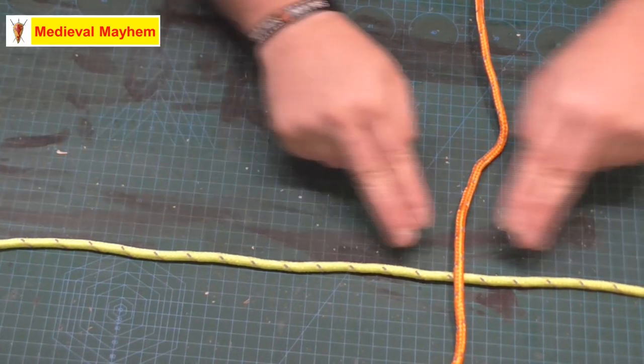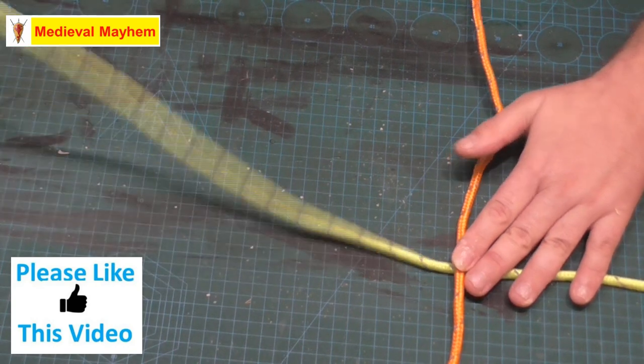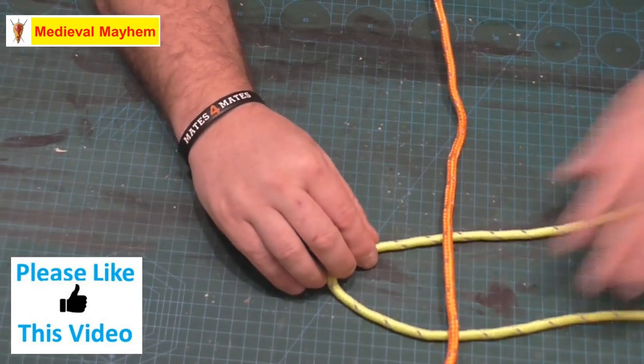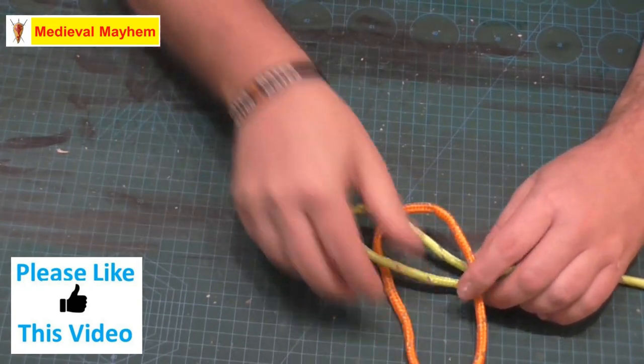We've got one horizontal and one vertical. First thing I'm going to do is take a bight to create an elbow like so, and then I'm going to come back around and create a second elbow.